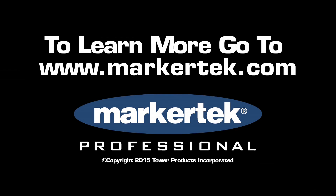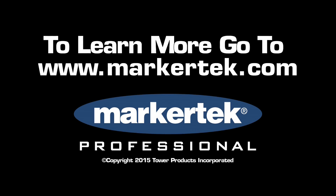Further specs, pricing, and availability will be coming in the next couple of months, but this is a brand new world premiere reveal at the NAB Show 2015 for Zoom. Thank you so much for watching. Bye, everyone.